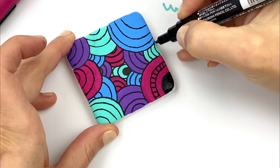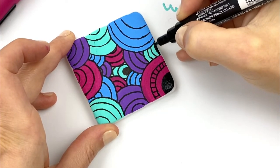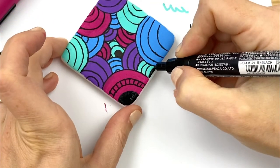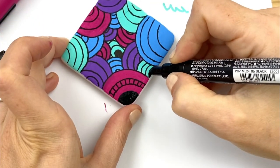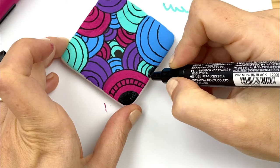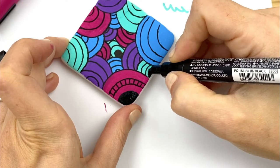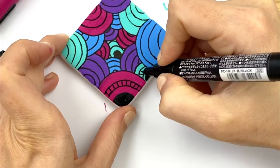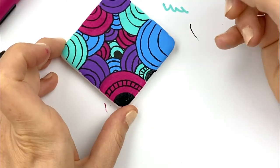We're going to continue that pattern on each and every one of these circles. The furthest-in section will be filled in black. Leave it full — you can even play with that shape a little bit once you've gotten it filled in, sometimes deciding where you want it to go. Then we're going to do the lines toward the center like so.